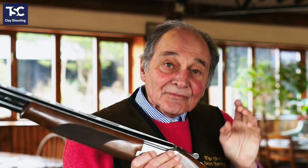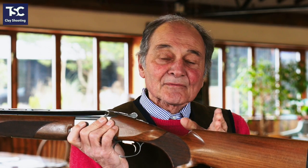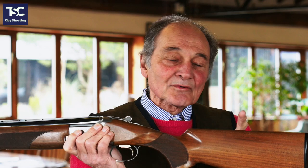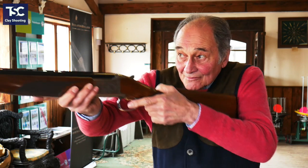When you fit a gun to somebody, your head should be three fingers from the front of the comb. It's amazing how many people come to us and want to put their head further forward because they're quite long in the neck or have high cheekbones. What tends to happen is you mount the gun and put your head there. If your head is moving forward with the gun, it can't go sideways.